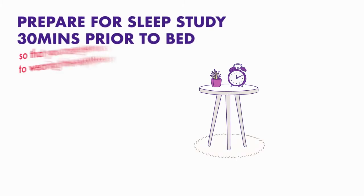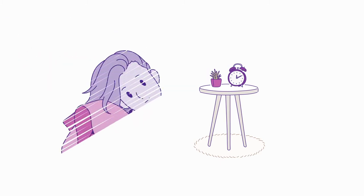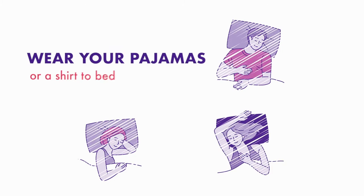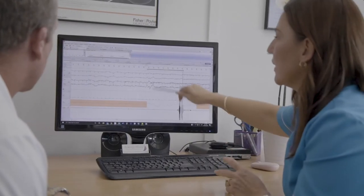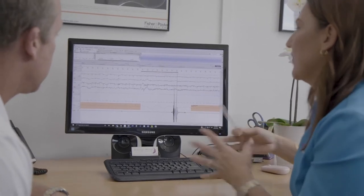It's best to prepare yourself for your study at least 30 minutes prior to bedtime so that you can get used to wearing the equipment. Have a shower, dry yourself thoroughly and wear your pyjamas or a shirt to bed. Please do not use any moisturiser or lotions and shave if you can. We want to analyse your usual sleep rhythms and behaviour so please maintain your normal evening routines and try to relax.